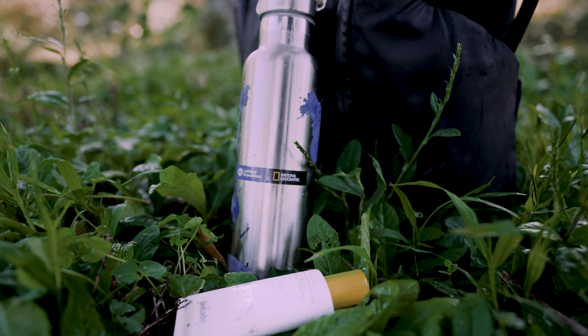Packing sunscreen and water is always a good idea. See you in the field.